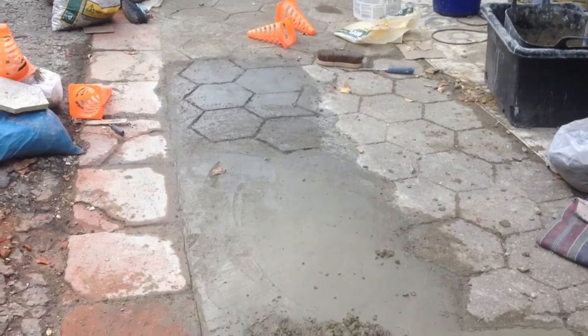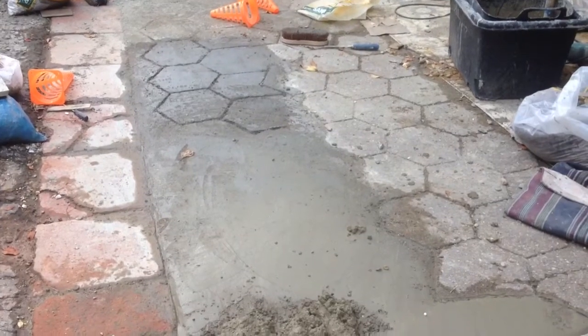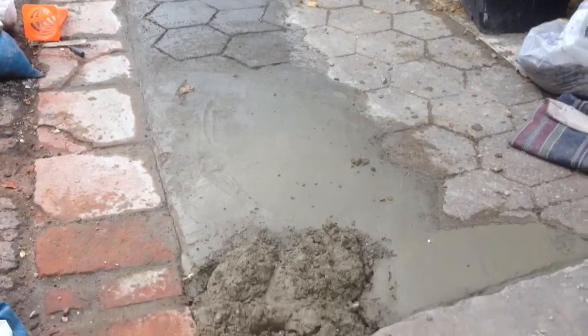Hiya, Barrowed Brown here, doing the driveway repair. I reckon this is day four of the driveway, and near the end of the day.